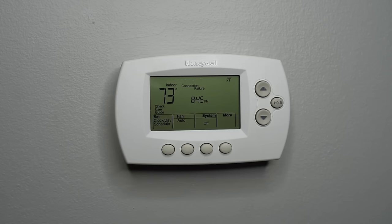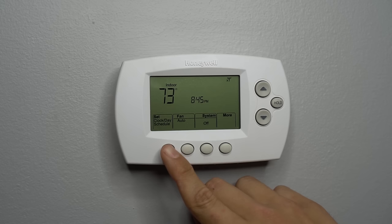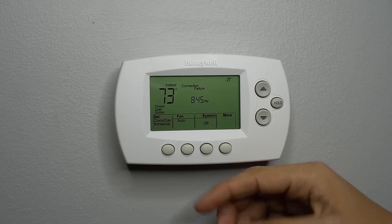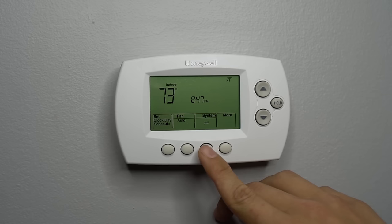So here is my Honeywell programmable thermostat. Most programmable thermostats, regardless of the brand, this digital style will have the same features for the most part. It'll have a set day schedule button, a fan setting — there are only two fan settings: auto and on. On means your fan will literally be running 24/7, whereas auto means your fan will turn on with the furnace and turn off with the furnace. Some people like to keep their fan on all the time just to circulate the air, especially if you have multiple levels like a two or three story house, to mix the basement and upstairs temperature so you don't have that much of a temperature swing.